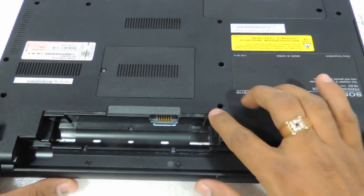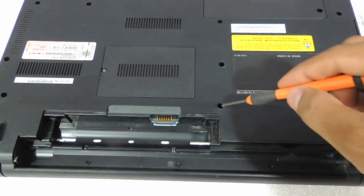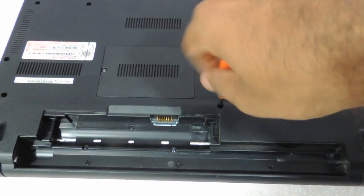You see so many screws, but the good news is that you need to only open up one screw, and that is this one screw over here. Just need to open it up.